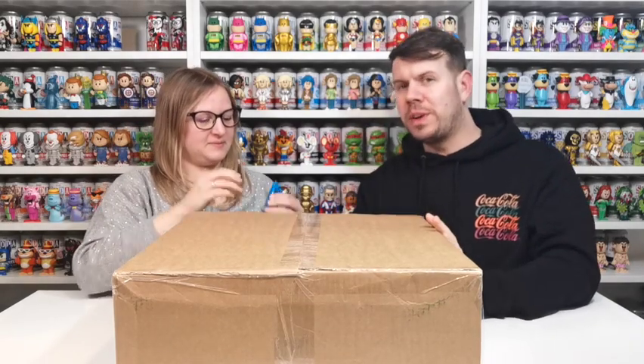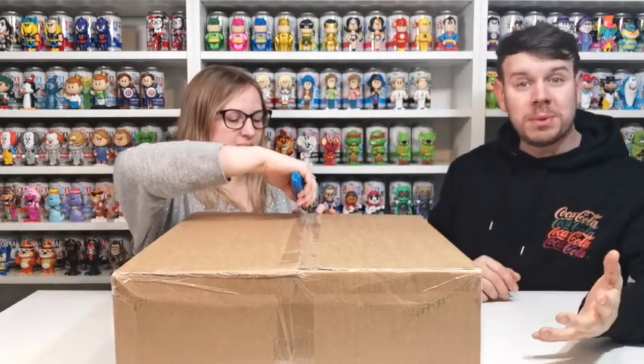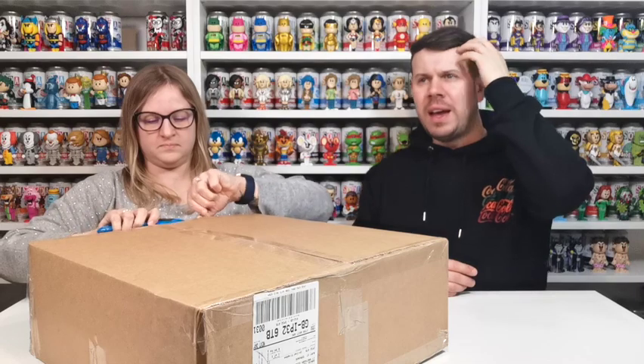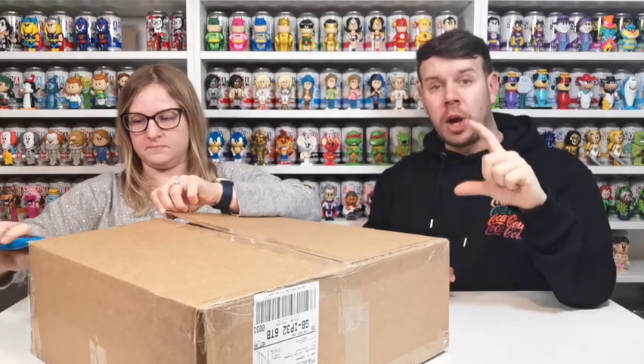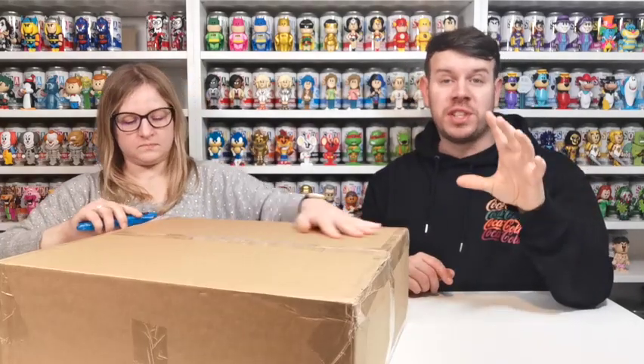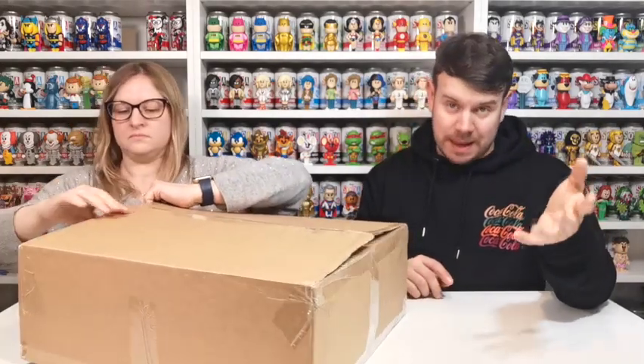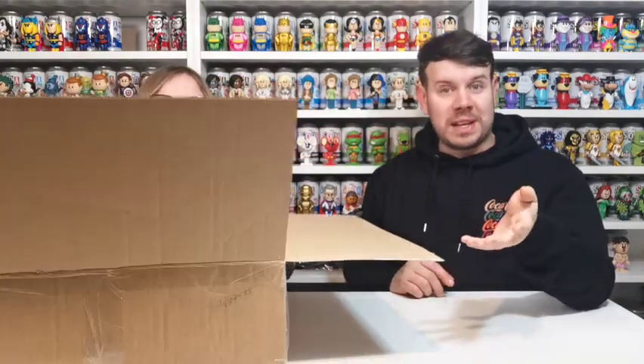We're going to try and cheer ourselves up by doing a Funko Soda unboxing. We tried to get as many Christmassy ones as possible. Also, Funko Europe gave me a 15% voucher — you might remember a while back we had a can that was opened, the Prince John one. They said they'd replace it but because the wait was so long they gave us 15% off instead, which expired at the end of December.